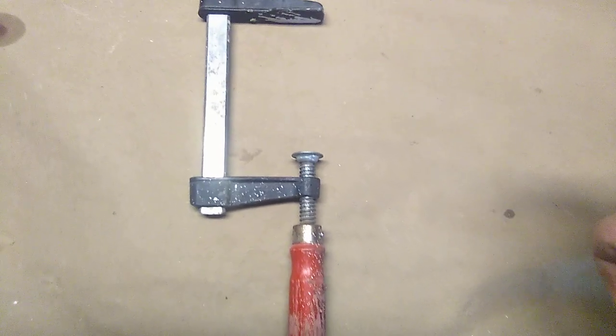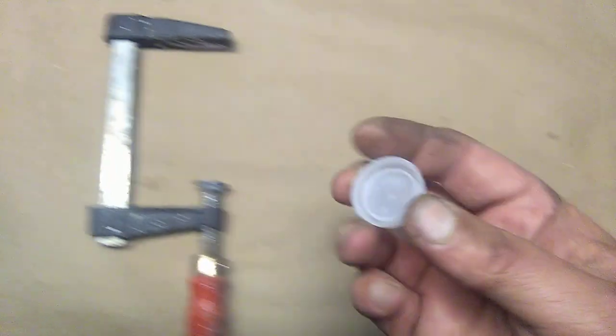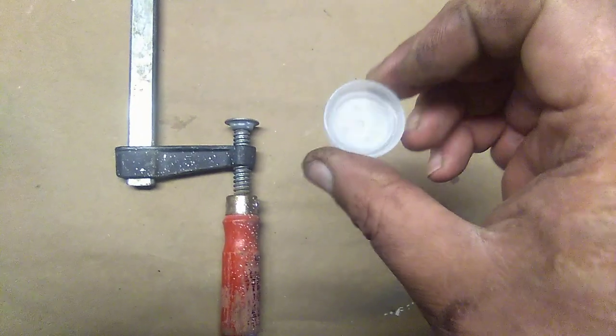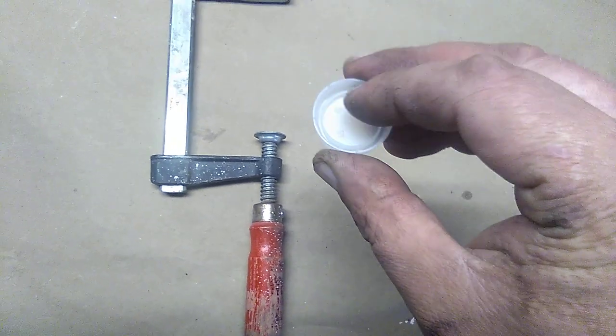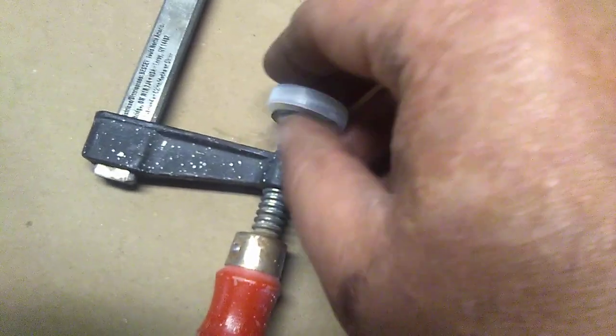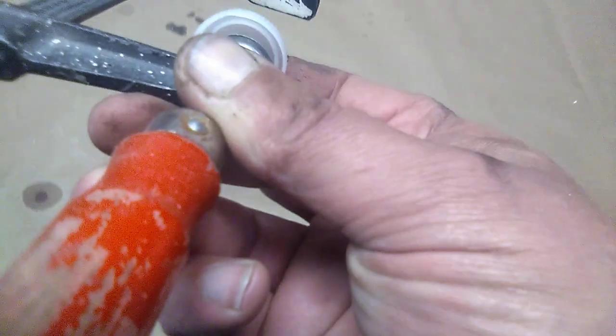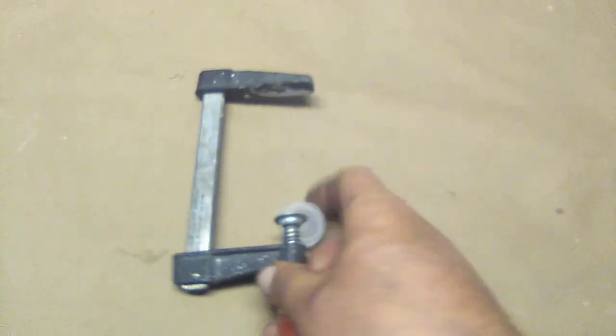Just take a bottle cap from a cheap bottle of water. Honestly, the cheaper bottles seem to fit better — it's almost like they were made for it. They fit perfectly down in there.